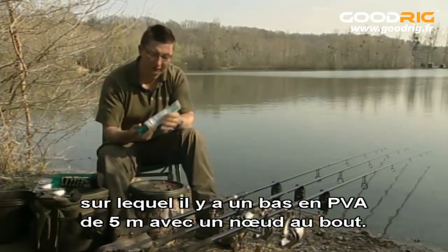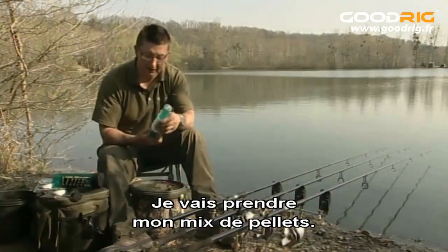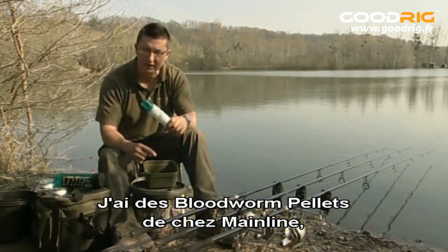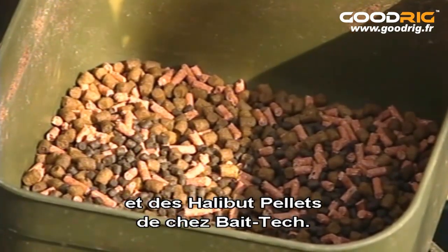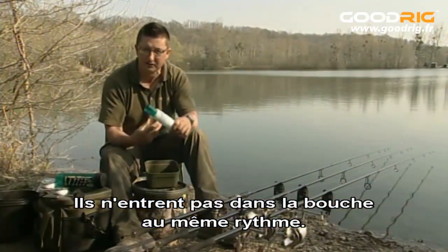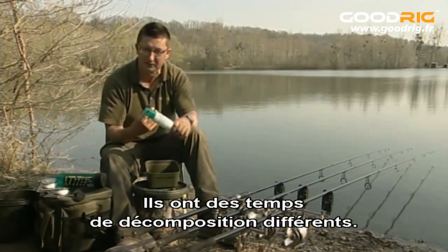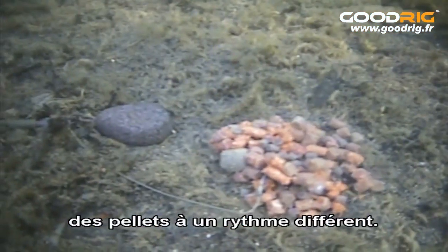On that inner tube is five metres of PVA stocking with a knot tied in the end. I'm going to bring my pellet mix in — I've got three different kinds: some bloodworm pellets from Mainline, some response pellets from Mainline, and some halibut pellets from Bait Tech. The reason for three different kinds is they all fly up into the fish's mouth at different rates, so it's got to keep sucking to get the whole lot. And they've all got different breakdown times, so you get a leakage of attraction coming off them at different rates.